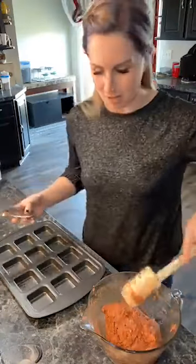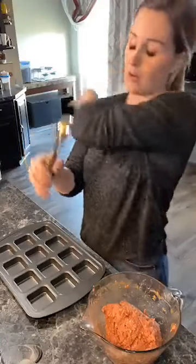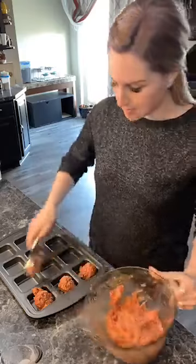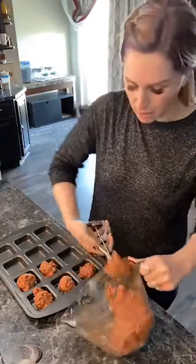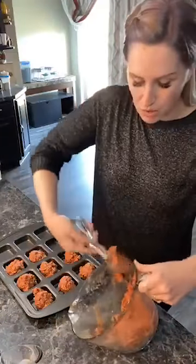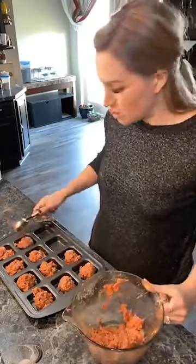Now we're going to take our pan. This is a large cookie scoop from Pampered Chef and we're just going to scoop some meatloaf into the squares or the cupcake container. You can also just make a regular meatloaf out of this, but the bake time will be longer if you're using something bigger and thicker. The great thing about the little individual ones is they can be done in 20 to 25 minutes — no long wait time for your dinner to be ready.